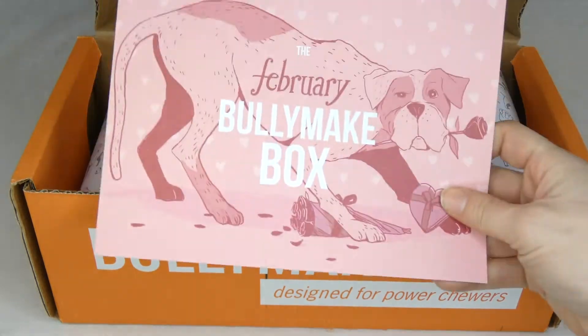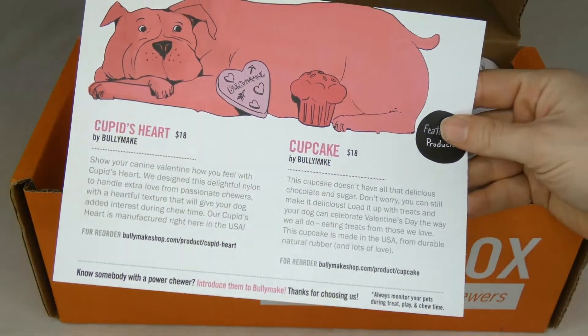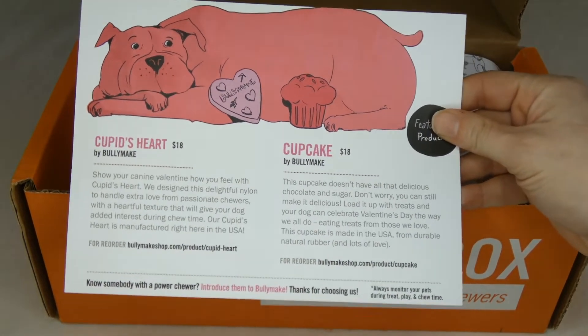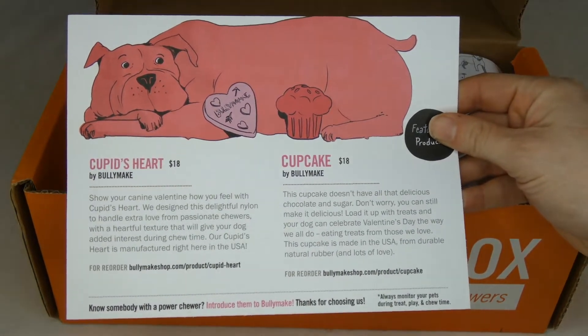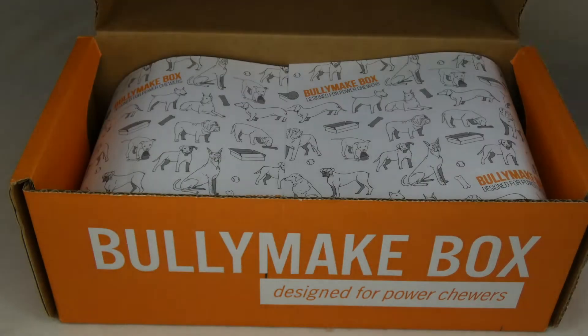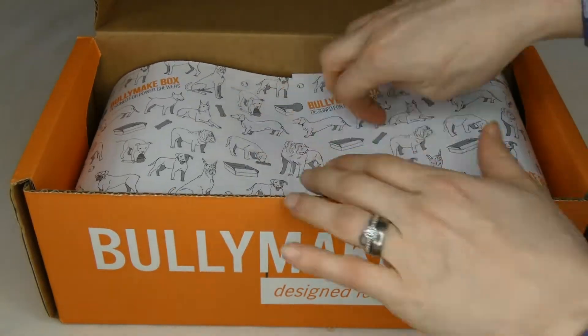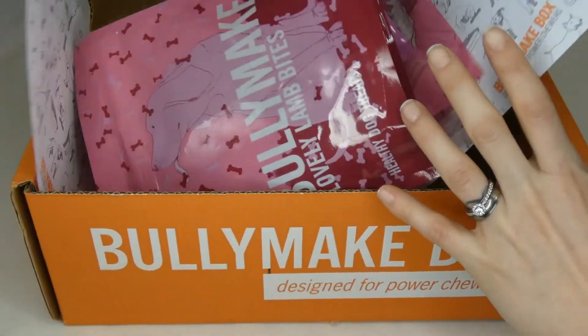That's what Bullymake is here for. In every box you get a little card that tells you about the toys you're going to get. You'll get two to three toys in every box. The toys are made in the USA and they also have a 14-day toughness guarantee. So if your dog is able to destroy one of the toys within 14 days, you can send it back and Bullymake will send you an even tougher toy.